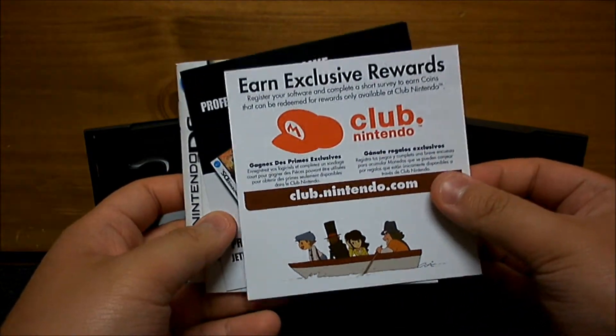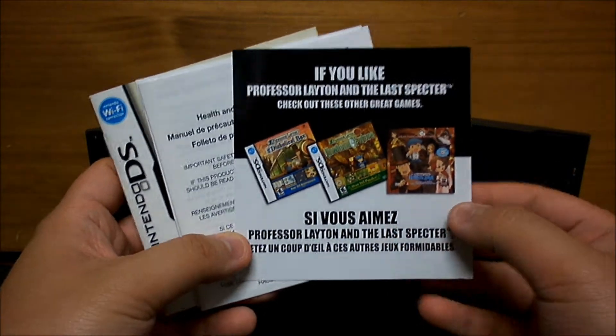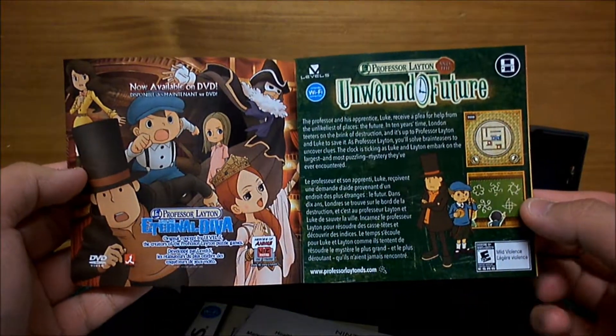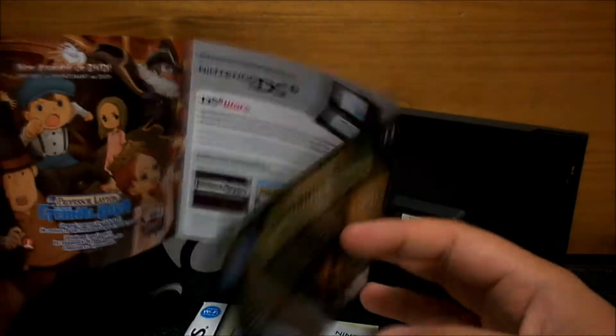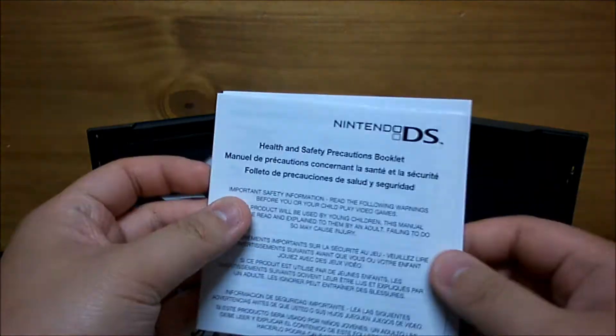We have our inserts. This is the Club Nintendo insert with a pin on it. Some advertisement for the other games — Unwound Future, we have a new DVD coming out. Diabolical Box. No sign of the Curious Village though. A little odd.